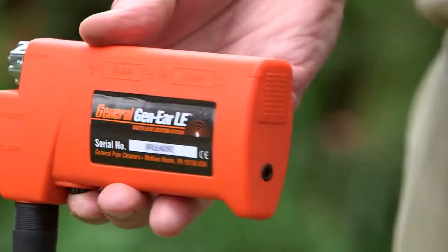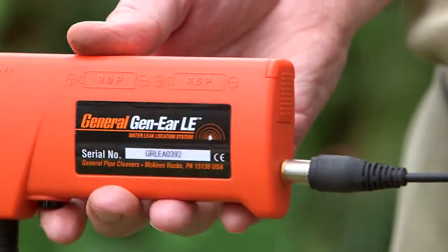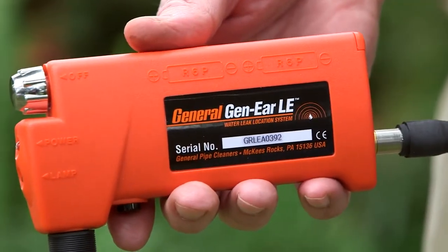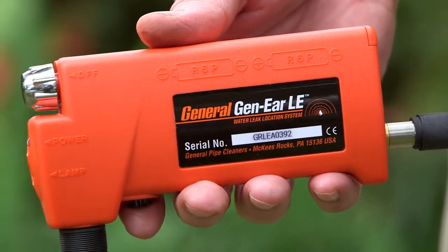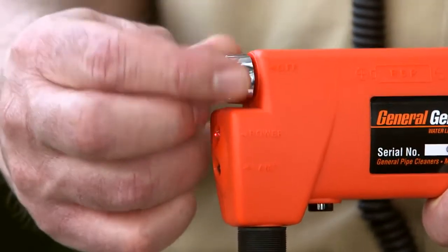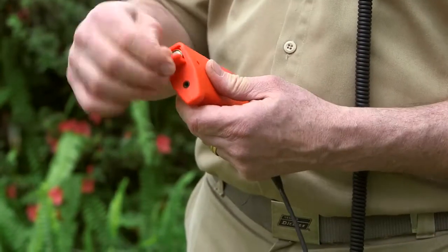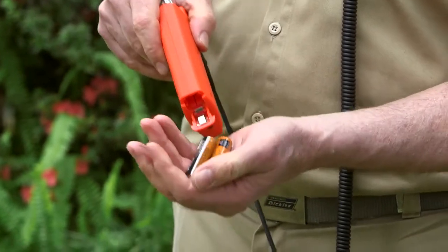To operate your Gen-Ear LE, plug the headphones into the amplifier. To save batteries, the unit will not work unless the headphones are plugged in. Turn the amplifier on by turning the volume knob. The power light will blink when the batteries are low — if needed, replace with two AA alkaline batteries.